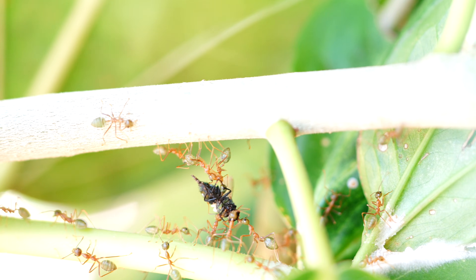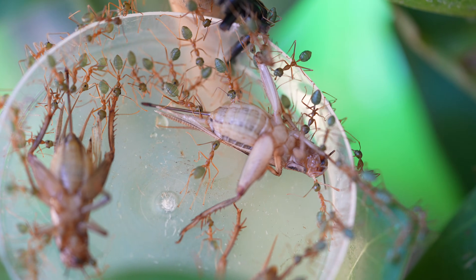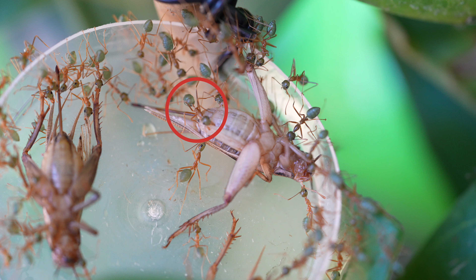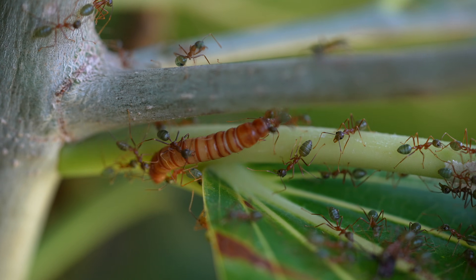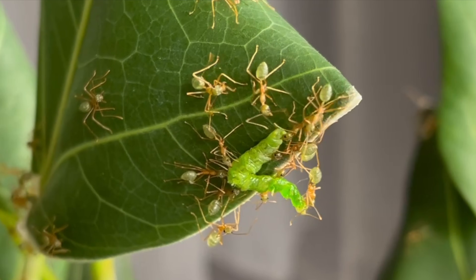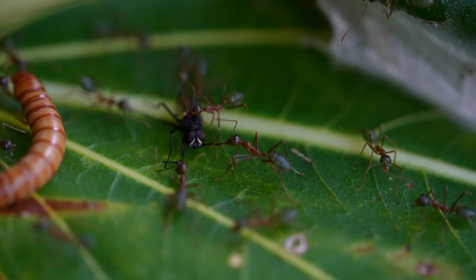The prey is kept in storage like these examples, and then fed on over a period of time. And if you doubt the power of their mandibles, just look at the reaction of this unfortunate cricket when it is nipped by this ferocious lady. No creature is spared: worms, caterpillars, grasshoppers, spiders, beetles, cockroaches, lots of flies, and whatever this poor creature could be.